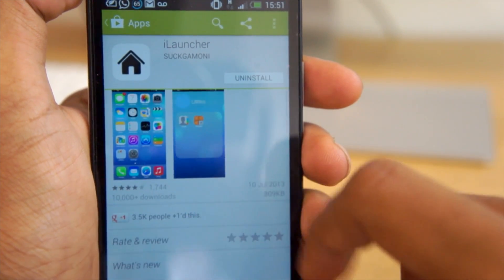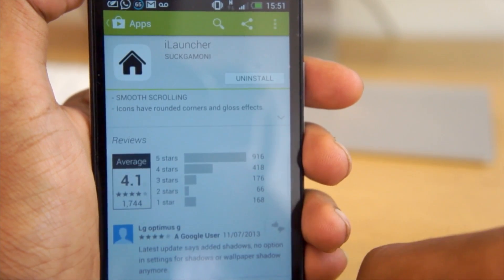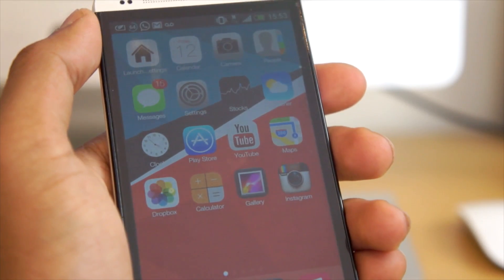If you're an Apple fan give this video a thumbs up. It's available in the Google Play Store — definitely check it out. It's a real high quality launcher, all the icons are nice and high quality, and it works great on my 1080p display.